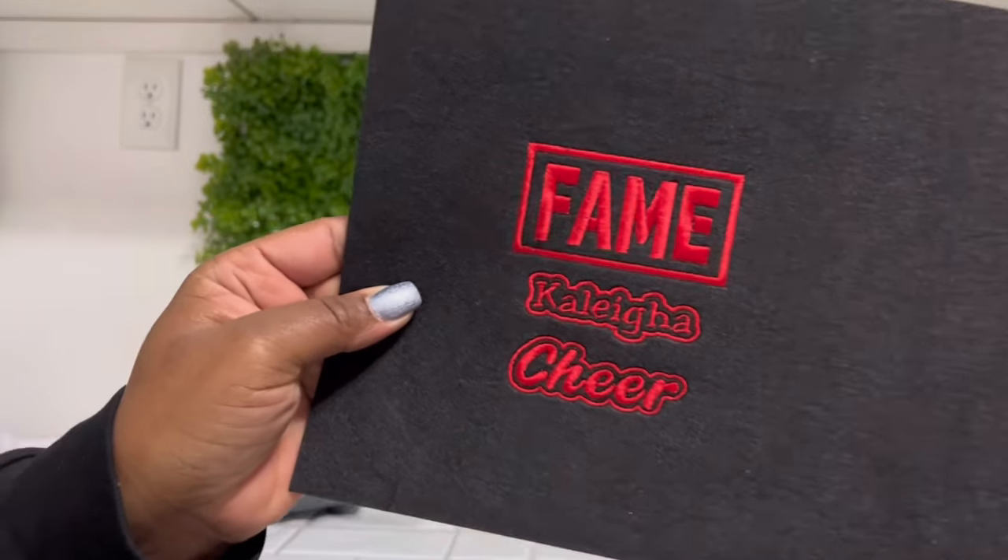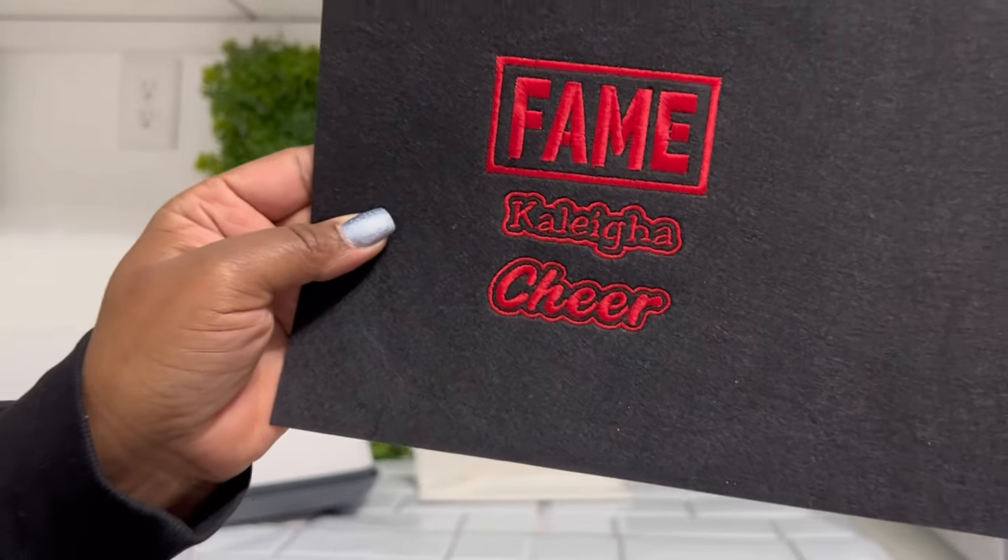It turned out really nice, clear, and crisp. You can see all of the lettering — very flawless.